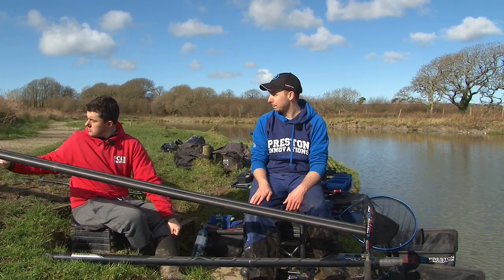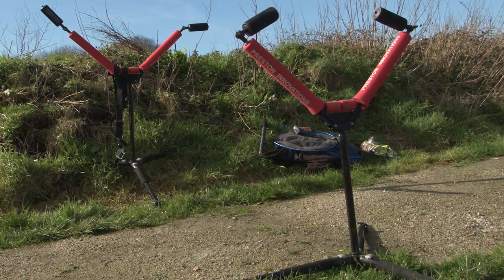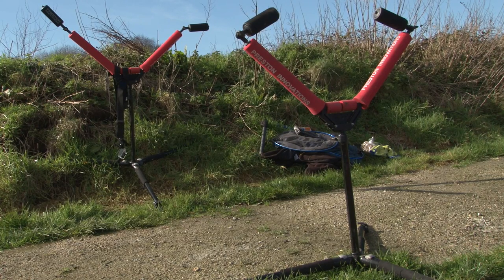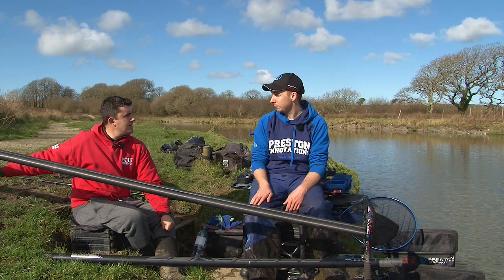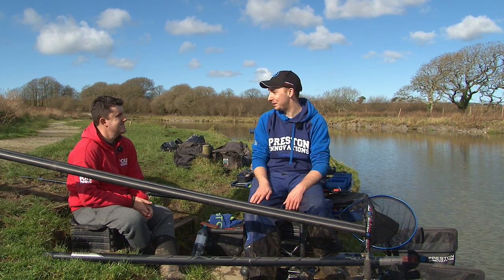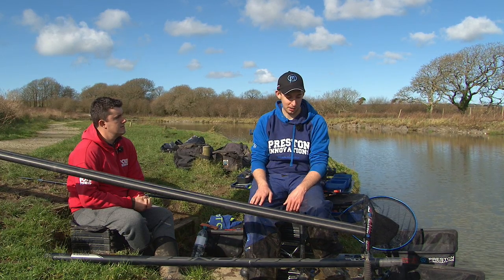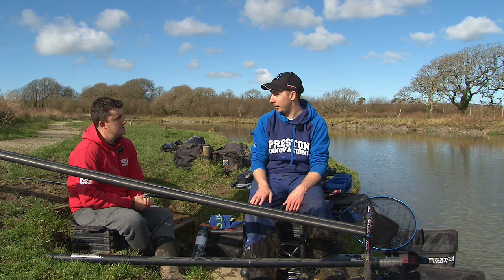You've got your pole rollers at quite a height so you can get over that bank at the back, and you did take a real long time over that. Also the tripods at the bottom make it stable, don't they? Yeah, obviously it can get windy in Cornwall so it's good having a nice steady roller to make sure you don't break anything.